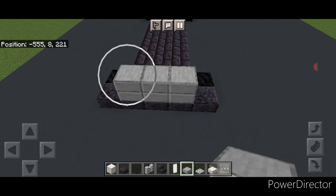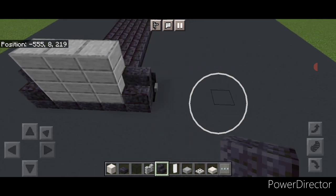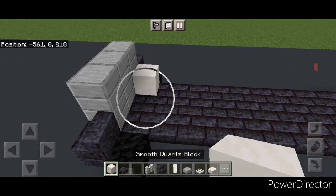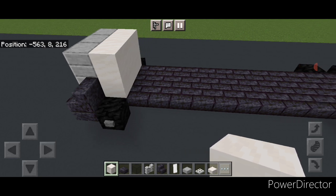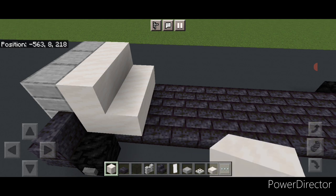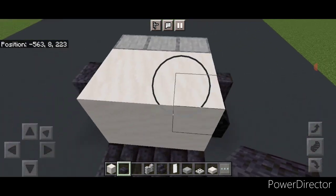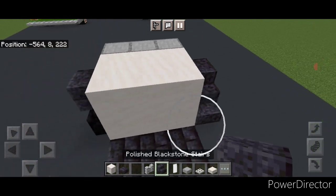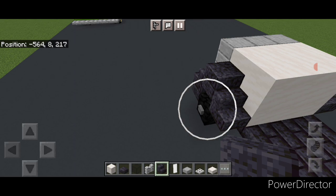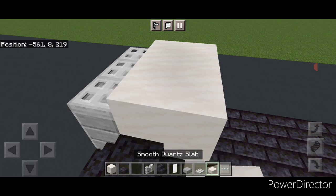On top of the front in the middle we're going to go three wide and two blocks tall with smooth stone slabs. On the outer edges a forward facing polished blackstone stair on each side. Then come behind this in the middle and do two rows of three smooth quartz block, and then another two rows of three smooth quartz block on the center behind that. Then come on top of the front, put three iron trapdoors here and behind it two rows of three smooth quartz slabs.